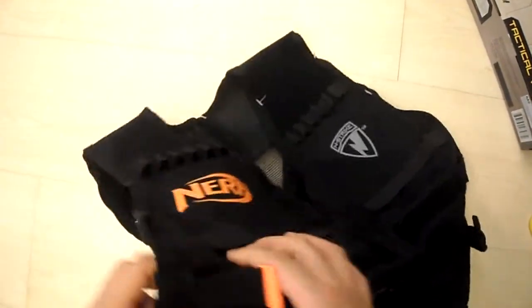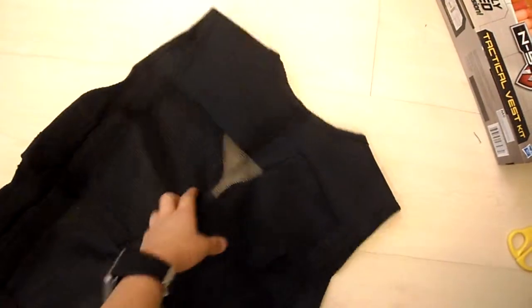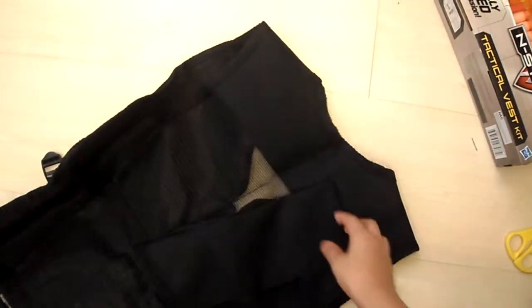And the waist strap — yeah, to make it right to size. And clips. And sword holder which is made sideways to put there — like that.